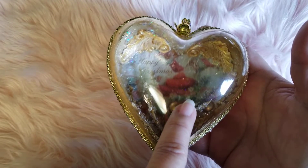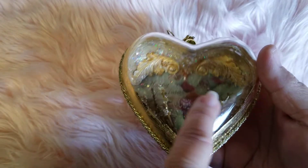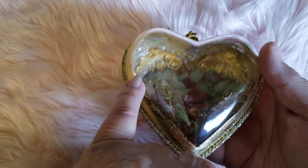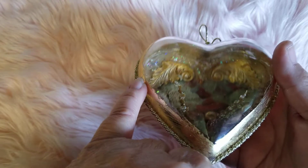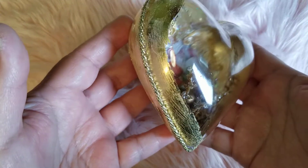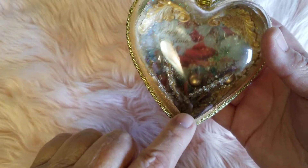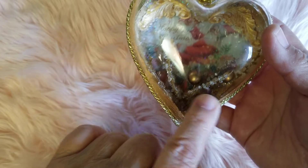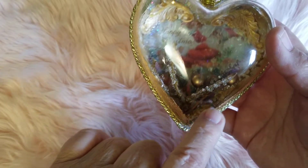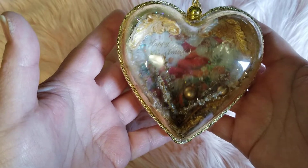I used rice paper for the Santa image — I'll give you the information on that. I hope you can see there are clay pieces in there that I created to go inside. Then I sprinkled some holographic glitter in there, added some little berry sprays and dried twigs that look like they have icicles on them. I love the way this ornament looks.